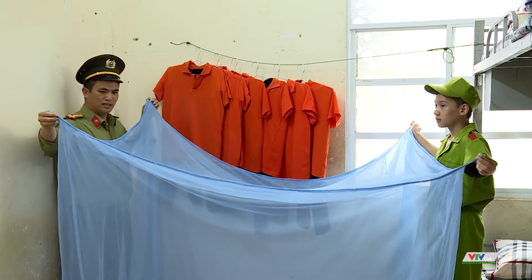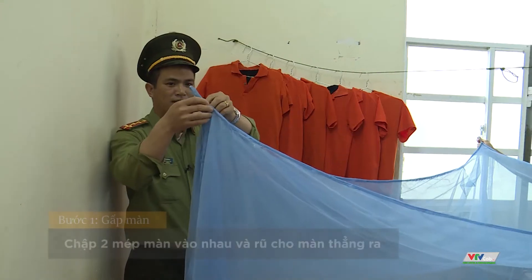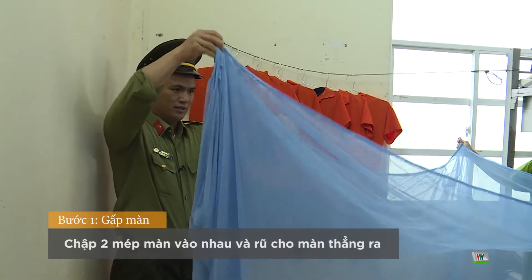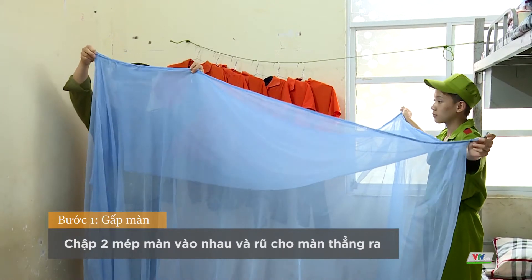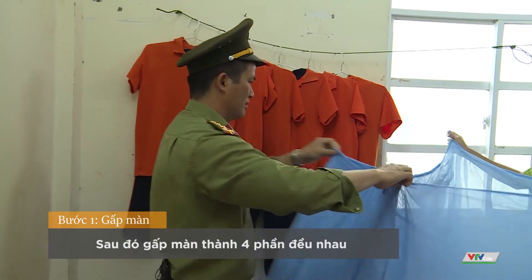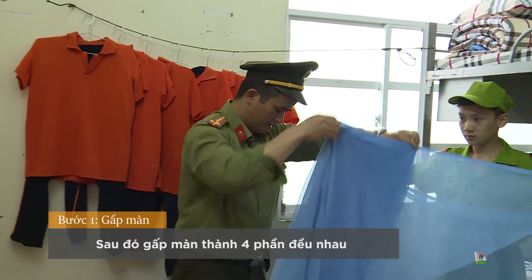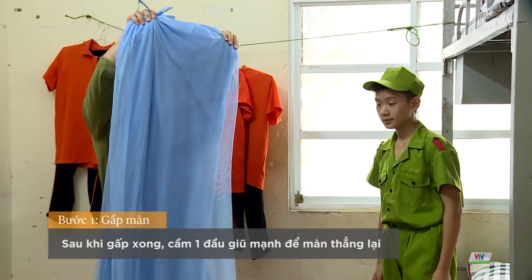Các đồng chí hình dung đây là cái giường nhé. Sau khi tôi tháo một cái móc bên ngoài và tháo một cái móc bên trái ra, các đồng chí sẽ rũ làm sao để cho cái chăn, cái mềm nó thẳng — thẳng thớm từ trên xuống dưới — và chúng ta gấp thành 4. Các đồng chí vẩy mạnh cái mềm này, rồi cảm ơn đồng chí.